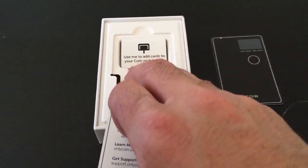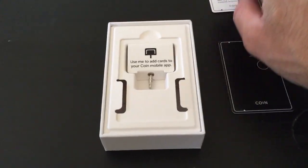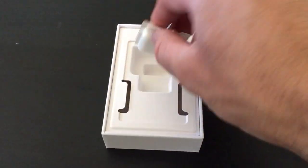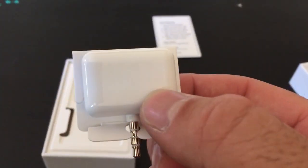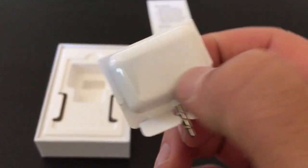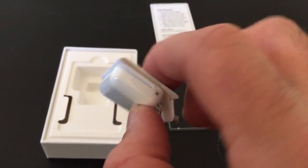And then it looks like this is the reader here. Take this out. It looks similar to the Square reader — about the same size. Very cool.